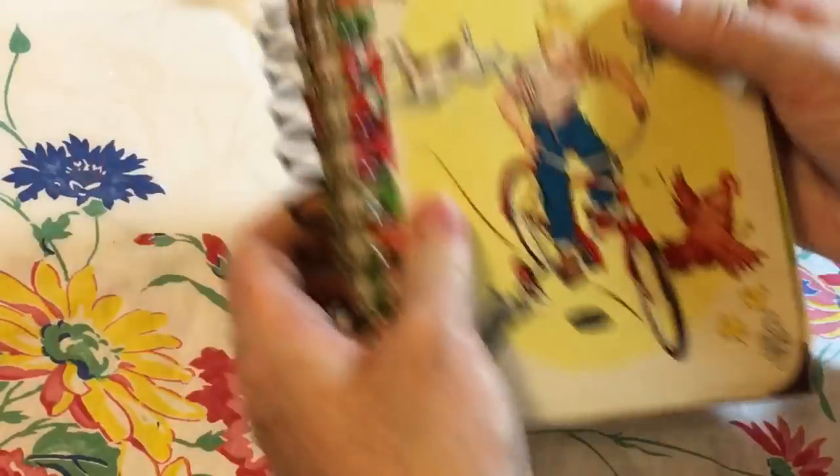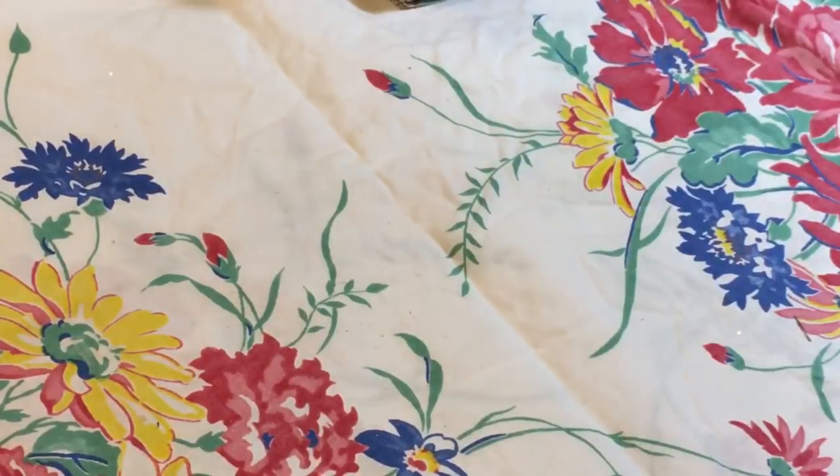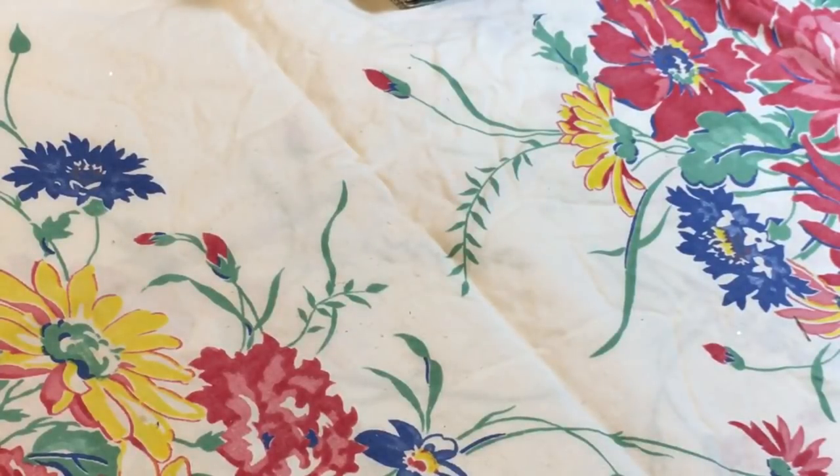I'm going to stop here and flip through the last two in the next part. Thanks for watching — the link to my Etsy, Cinnamon Tea, will be down below, and I will list these as soon as I get the video uploaded. Thanks so much everybody, have a great rest of your day, bye bye!